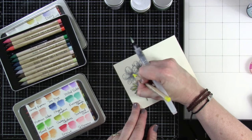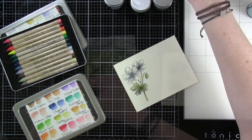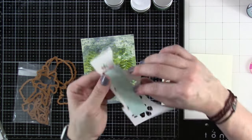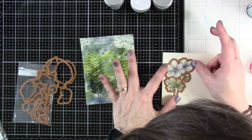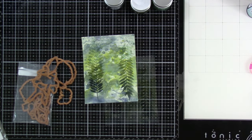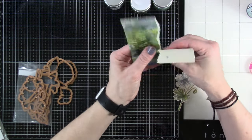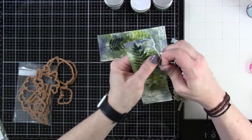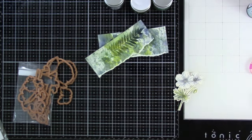Once I'm done and happy with how that is, I will hit that with a heat tool just to make sure it is nice and dry. Then we're going to take our matching die, put that right on top with a little bit of mint tape, and run that through our die cutting machine. Love that there are matching dies for these. Then this is where I decide I'm going to make two cards — I tear it in half and I like the tear line, so we're going to do it on this other side. That just adds that extra level of texture.